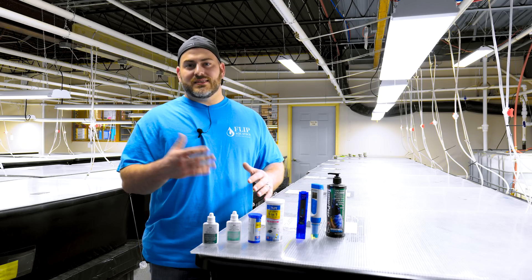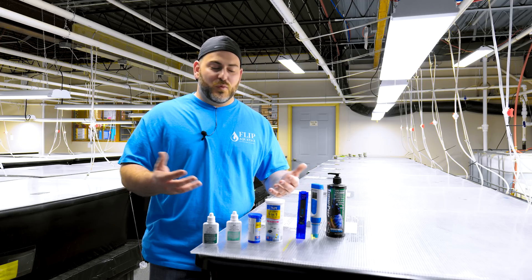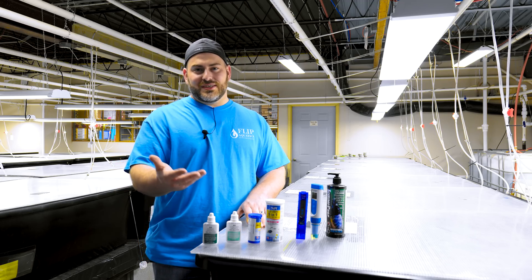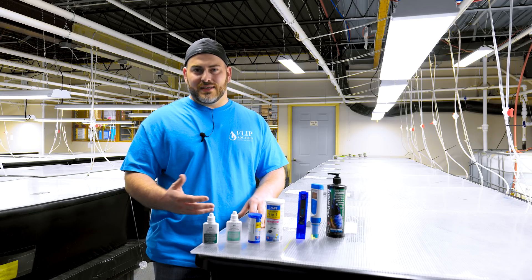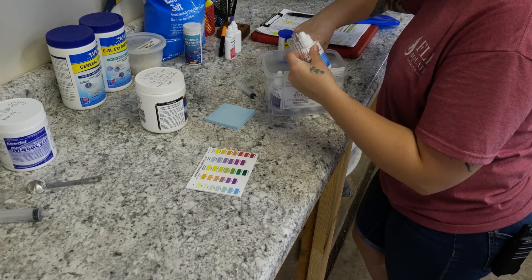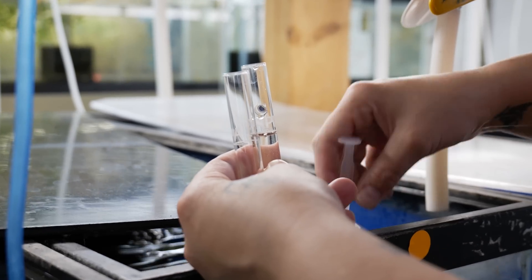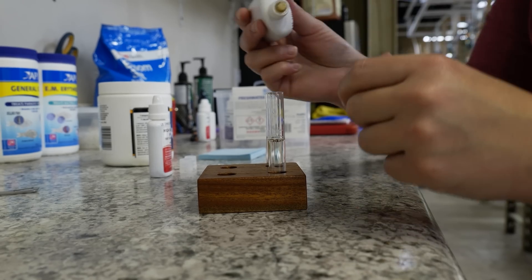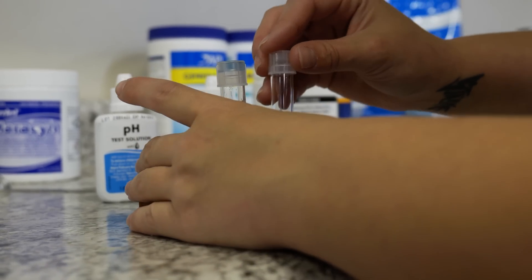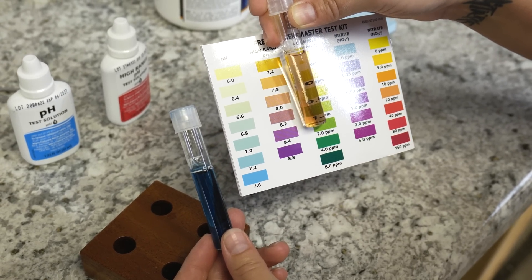Next up is TDS, which is really important when remineralizing — we'll really talk about this in the next video. Next up is a pH pen, which you don't have to have; it's useful when you have a lot of aquariums, but if you're just at home the API Master Test Kit comes with a pH test kit. One thing we get questioned a lot on: if you test with the low range pH and it reads 7.6, that means you have to test the high range, and vice versa, to get the accurate reading.